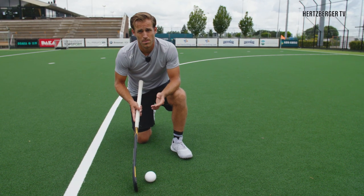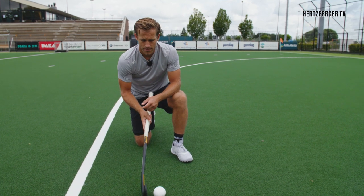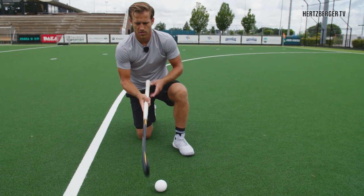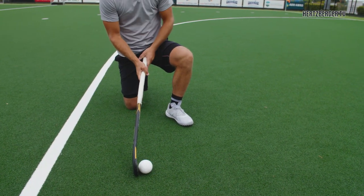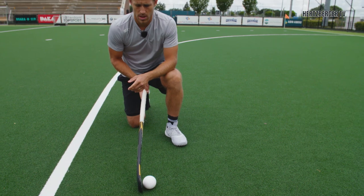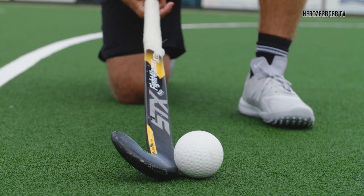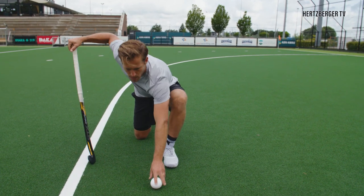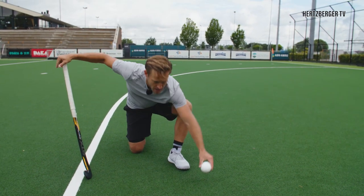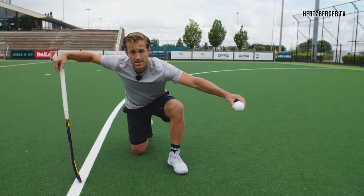So if you want to hit the ball high there are a few things that are important. Technically, the way your stick hits the ball — if you hit a normal flat shot your stick is like that, you hit the ball and the ball goes low and straight. What I see a lot with kids nowadays is that they want to open their blade like this to try and make the ball go up. However if you do that, what you get is ball flight which goes like this, and what we don't want is that kind of ball flight — we want a straight ball flight into the air.